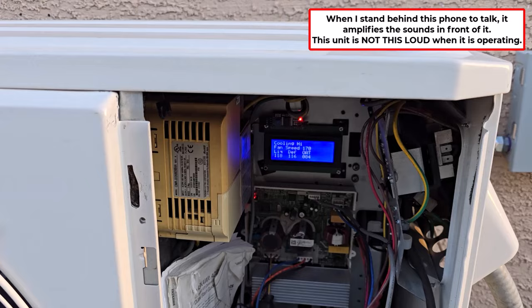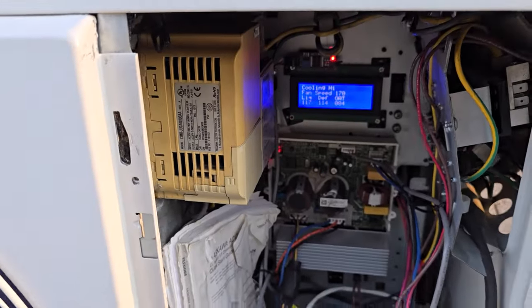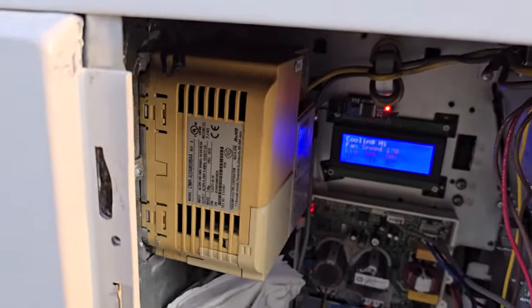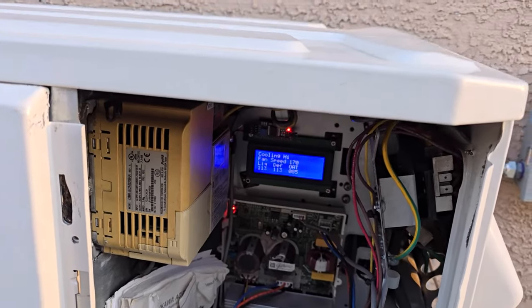I could just put in my program to start the fan initially and then drop down if it's too cool after 15 seconds or 30 seconds or something, instead of not running the fans. Or I could just put a switch: if the outdoor air temperature is above a certain point.